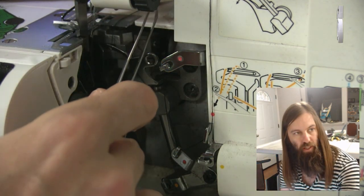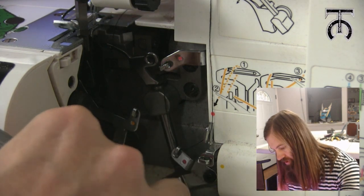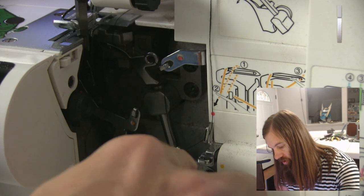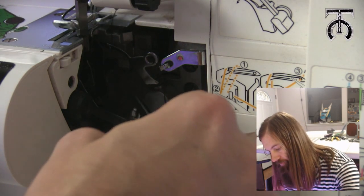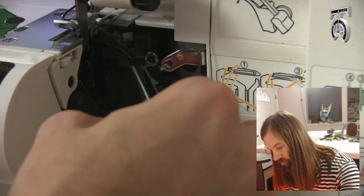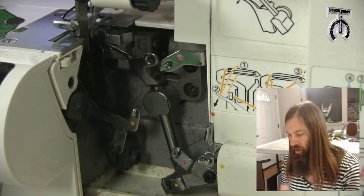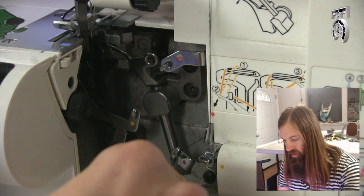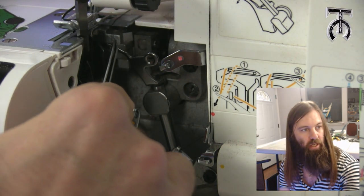So I just got the thread laying right up on the plate here. When I am pulling this through I want to make sure it doesn't get caught on any of the other machinery, so I am going to feed it through carefully. Now I can see my thread is going down through this loop, through the second loop, through the third loop, through the eye of the needle, and then straight up and out the back.